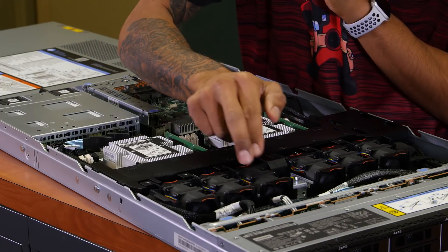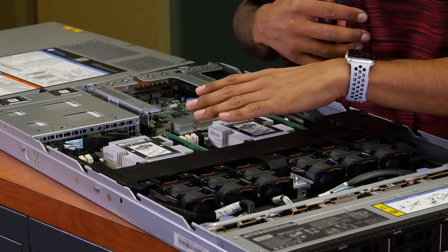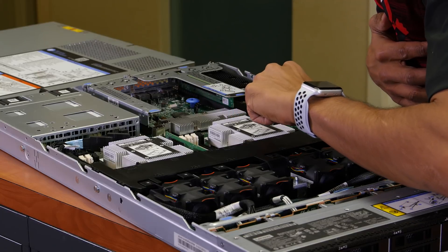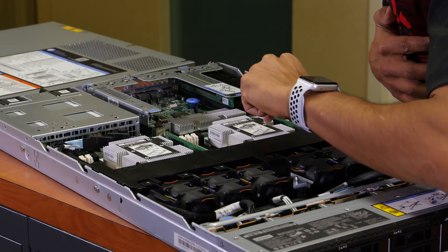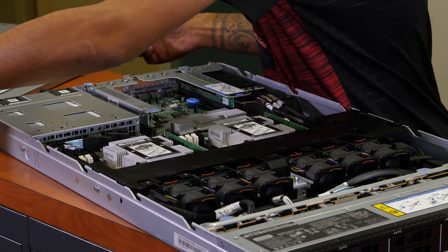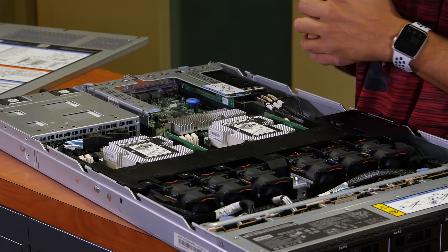It comes with six fans — three fans for this channel for CPU one, and these three fans are for CPU two.